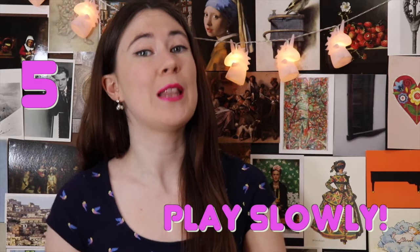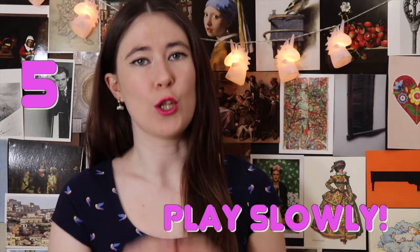Hack number five is to play slowly. I'm sure you've heard this before and the old saying is true — practicing slowly is really important. It may seem counterintuitive, but if you want to be able to play something fast, you have to practice it slowly. If you practice things too fast, they go by without giving you a chance to really think about them and hear all of the notes. You'll often miss things in the practice room that you could totally solve if you played it much slower.